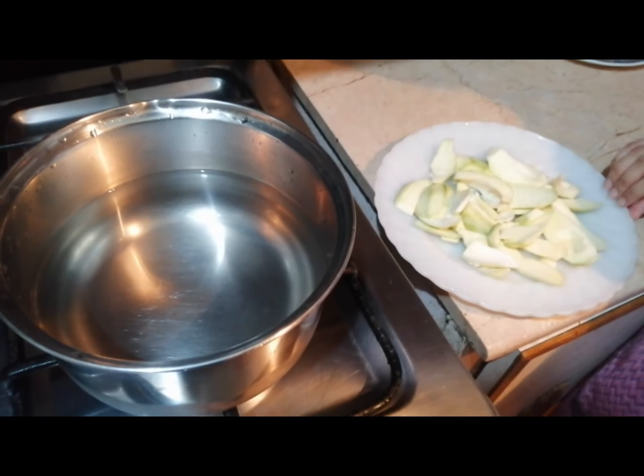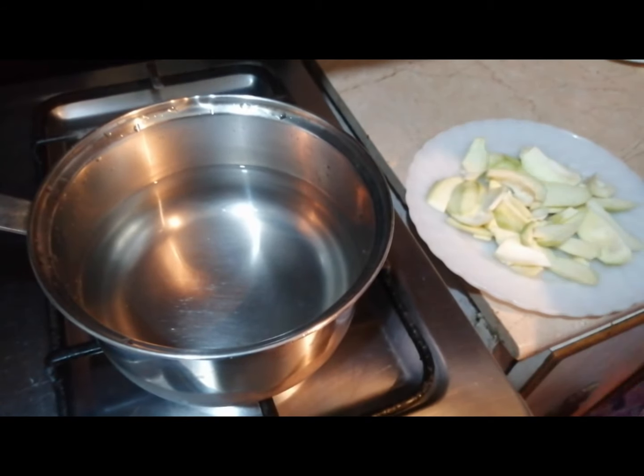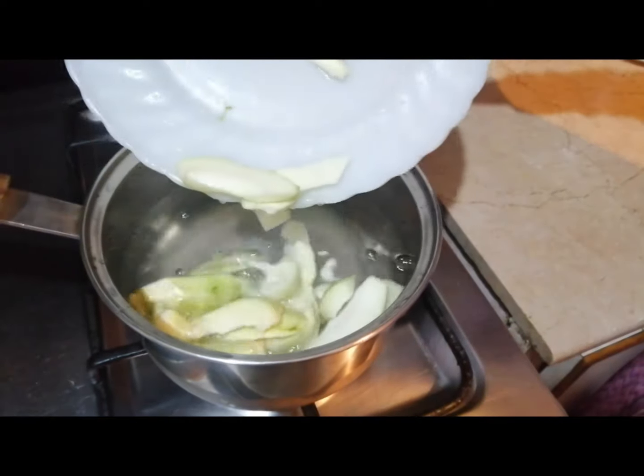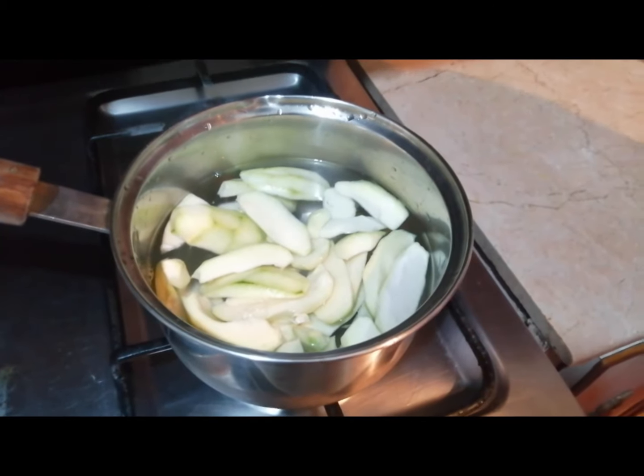I cut the curry. Now we are going to add the curry after 4 to 5 minutes, until the curry is done.